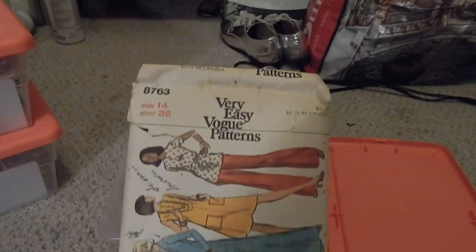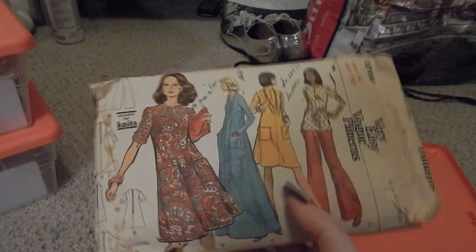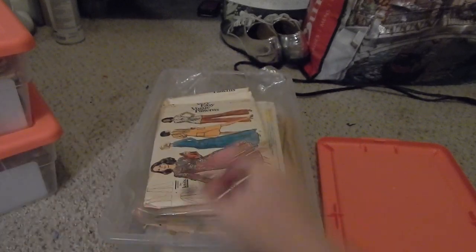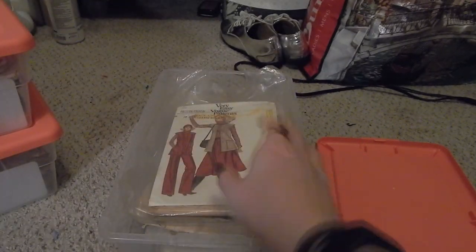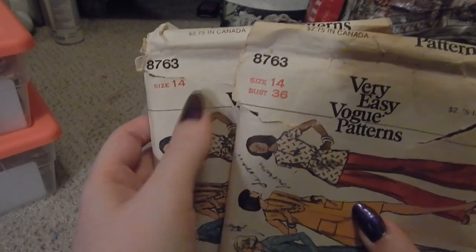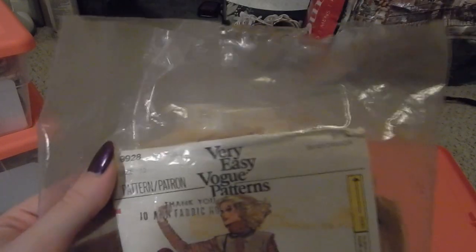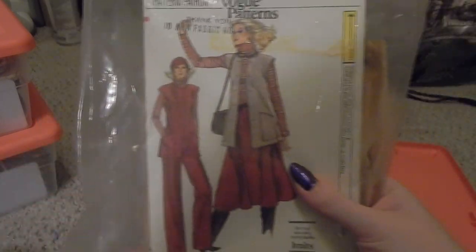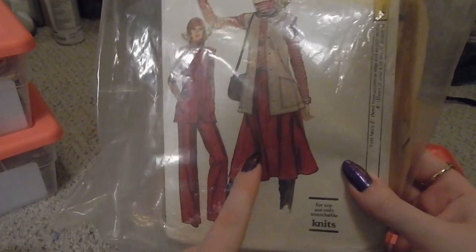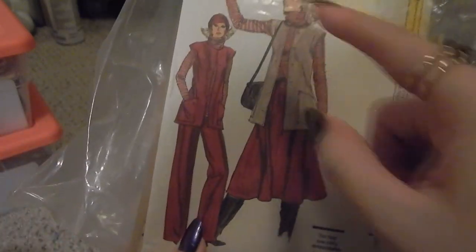Very Easy Vogue 8763 — suitable for knits, different dress lengths as well as pants, and I actually have two copies of this in the same size from different printings but the same pattern. Very Easy Vogue 9928 is a tunic, skirt, and pants — this is marked as Joann Fabrics number 32, shout out to Joann Fabrics, and it also has a stretch meter for knits.